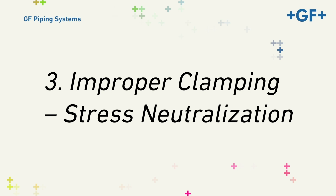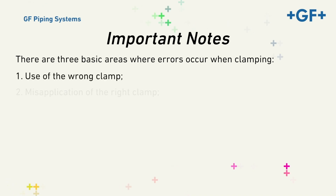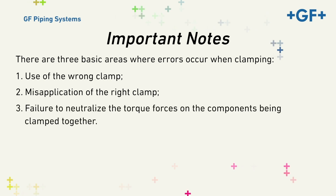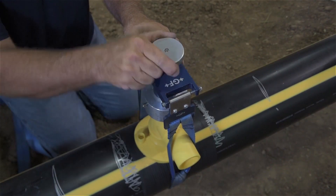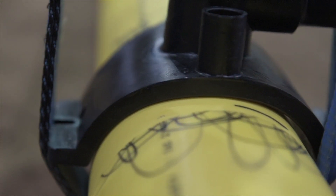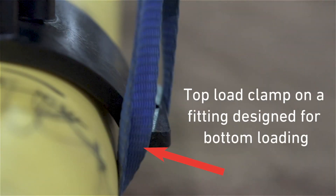Three, Improper Clamping and Stress Neutralization. There are three basic areas where errors occur when clamping: use of the wrong clamp, misapplication of the right clamp, and failure to neutralize the torque forces on the components being clamped together. It is essential for operators to use the clamping system designed by the manufacturer for the fitting being installed. Sidewall fittings come in two basic designs: bottom load and top load. Never use a top load clamp on a fitting designed for bottom loading. A bottom load clamp pulls the side of the fittings down against the pipe; as a result, the base of the bottom load fitting sets loosely on the pipe until the clamp conforms it.